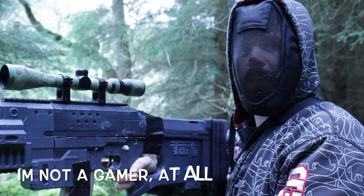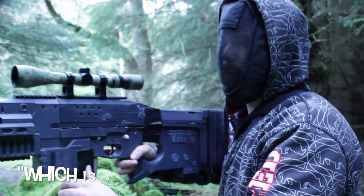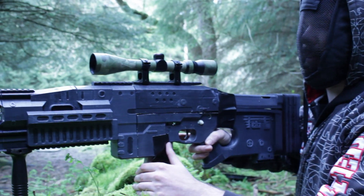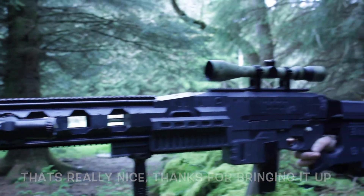Is the gun design based on anything? It's based on the Rorsch X1 from Battlefield 4, which is a rail sniper rifle. That's really nice though. Thanks for bringing it up. No worries.